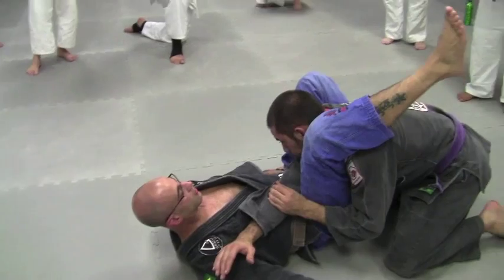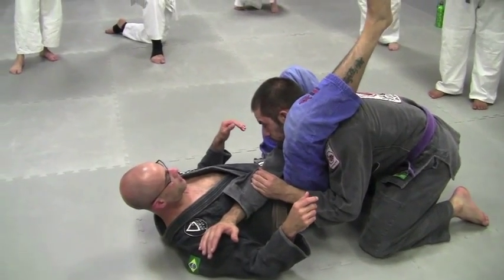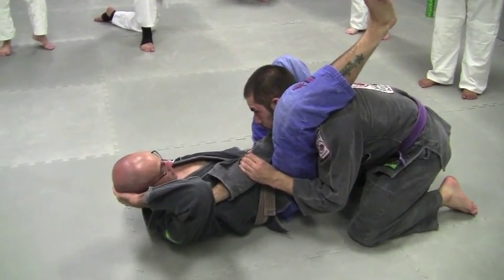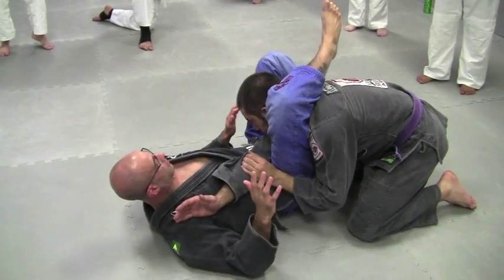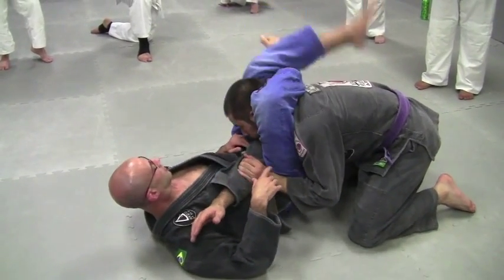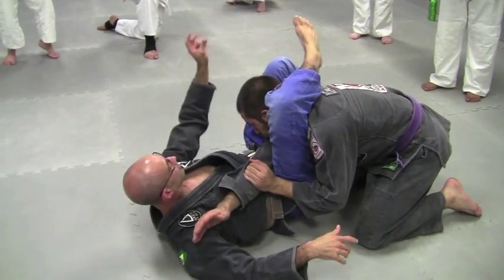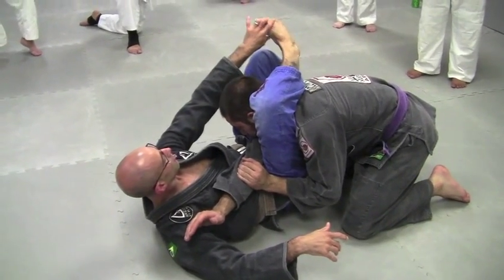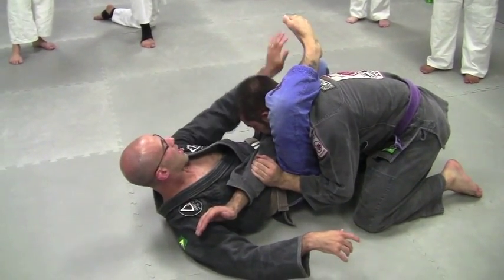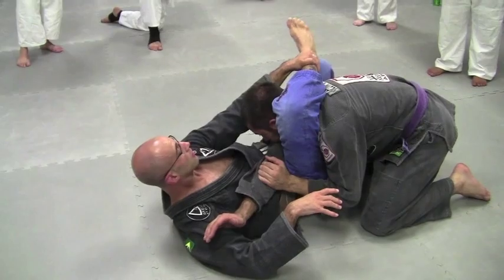I think this is the biggest problem that guys have with the triangle. They get here and say, 'I don't have long legs, I can never get the triangle on anyone, I'm not flexible, I can never finish it.' No — it's because you're not letting your opponent be here long enough to actually make the finish happen. So once you get here, I don't just bring my legs over and finish it. I want to give myself an insurance policy. Once I clamp, I reach up and I hold my shin. I want to avoid holding my toes — I want a broken ankle there. If you're not very flexible or your legs are short, do the best you can, but try to grab your shin.